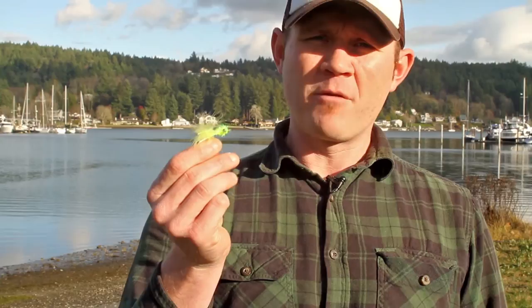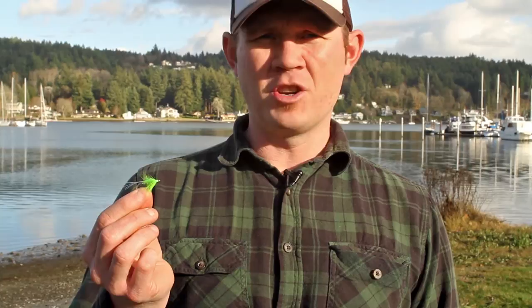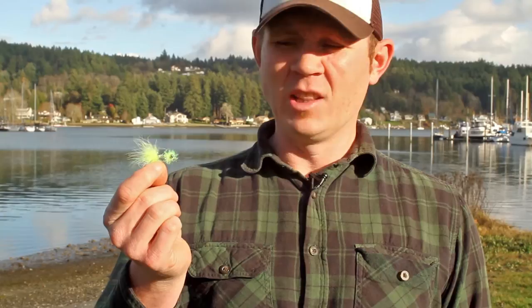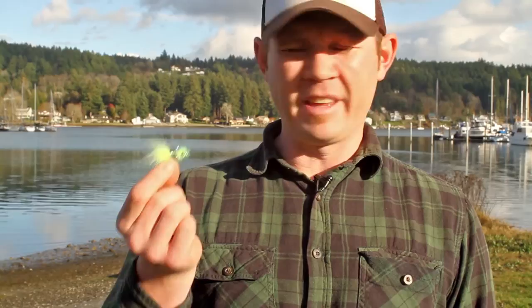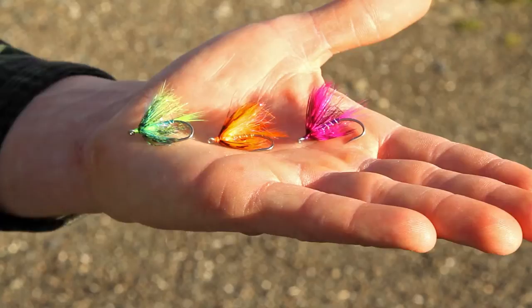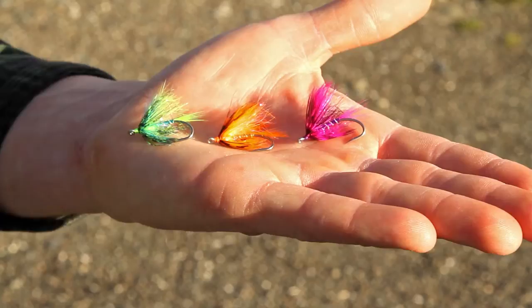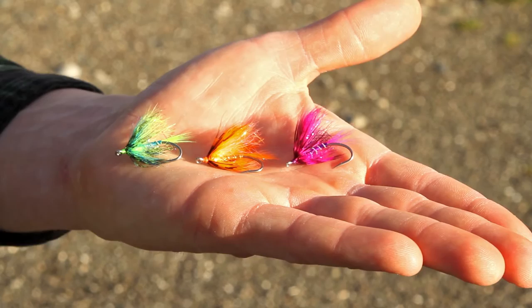Now for flies for chum — chum really seem to like chartreuse, but cerise, purples, and oranges also tend to work if chartreuse isn't doing it. The first one is the Sea Run Chummer, similar to the Sea Run Bugger, tied in chartreuse on a slightly larger hook. This is the Sparkle Shrimp in chartreuse, also available in cerise and pink. The Chum Comet looks very similar to the Sea Run Chummer with a slightly different body ribbing. We also have three favorites tied in the same basic pattern but different colors: Kibbles and Bits in chartreuse, Scooby Snacks in orange, and Puppy Chow in purple. All these flies and tying materials are available in the shop.